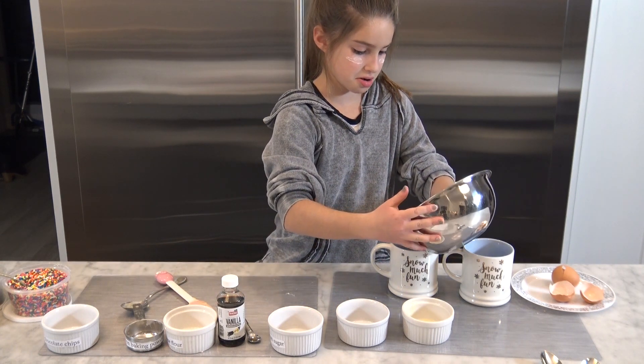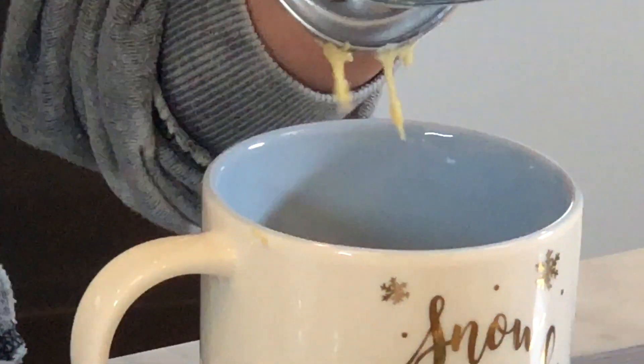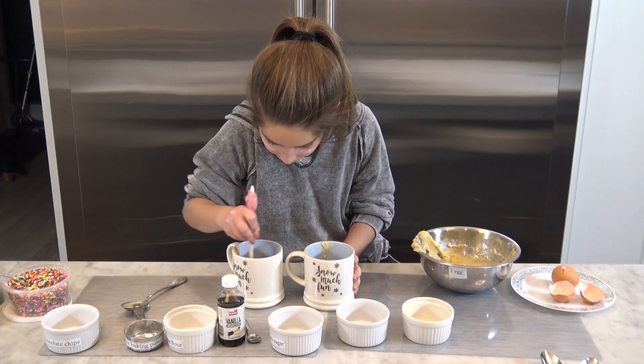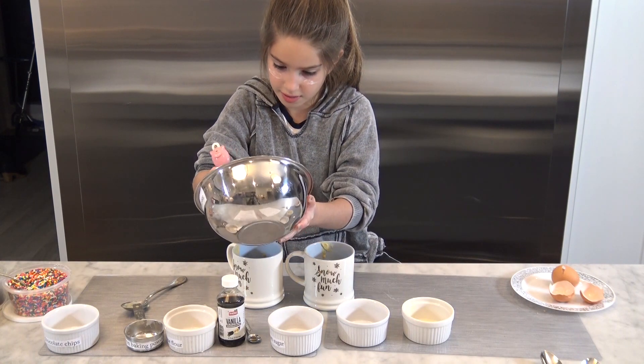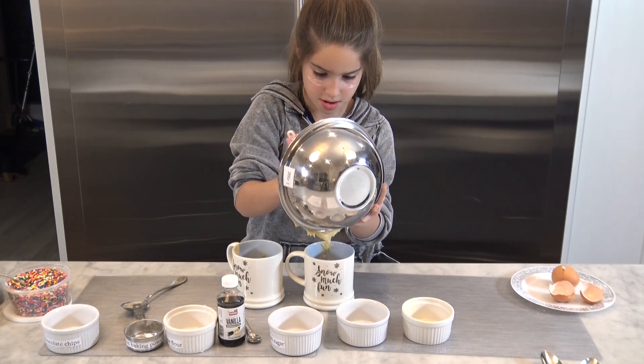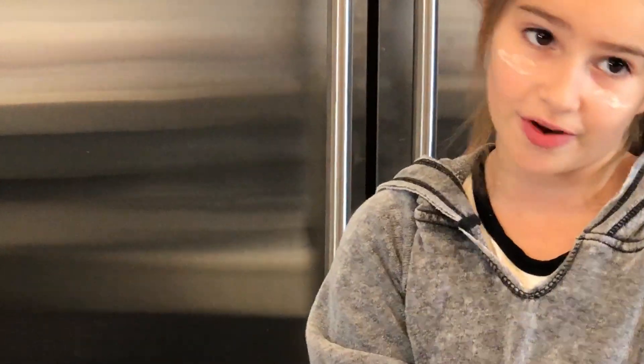Put some in here, let's try and get some of it out in here. Let's put this all in here. Let's see — is that good for now? I'm gonna put the rest in after. I think this one needs a little more — let's put this all in there. Okay, now that it's all even, microwave it for one to two minutes.